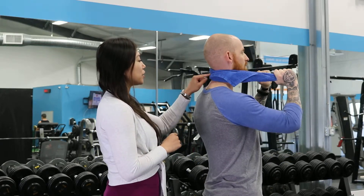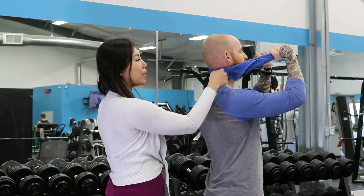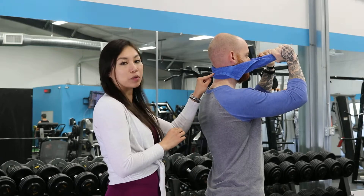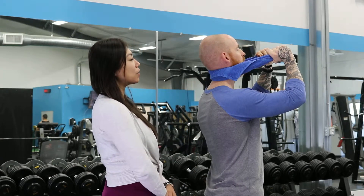So you're going to put the towel in the middle of your neck, just like Josh is doing, and then you're going to hold both ends of it but angle it slightly up, just like this. That's going to stabilize the vertebrae — the bones in the neck — and then you're going to look up towards the ceiling while holding that towel in that position.